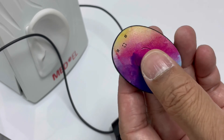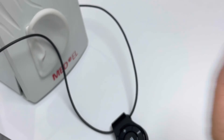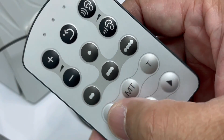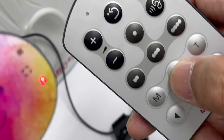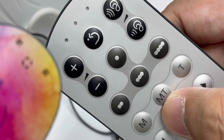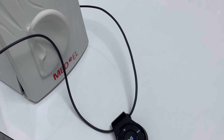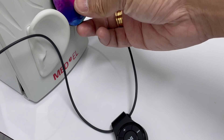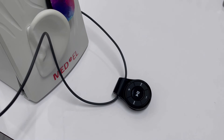For your audio processor, turn it on. Switch the microphone setting of your Rondo 2 audio processor to MT or T. MT stands for microphone and telecoil; T stands for telecoil. Let the patient wear the telecoil, and now the patient could stream using their mobile phone and the Rondo 2 audio processor.